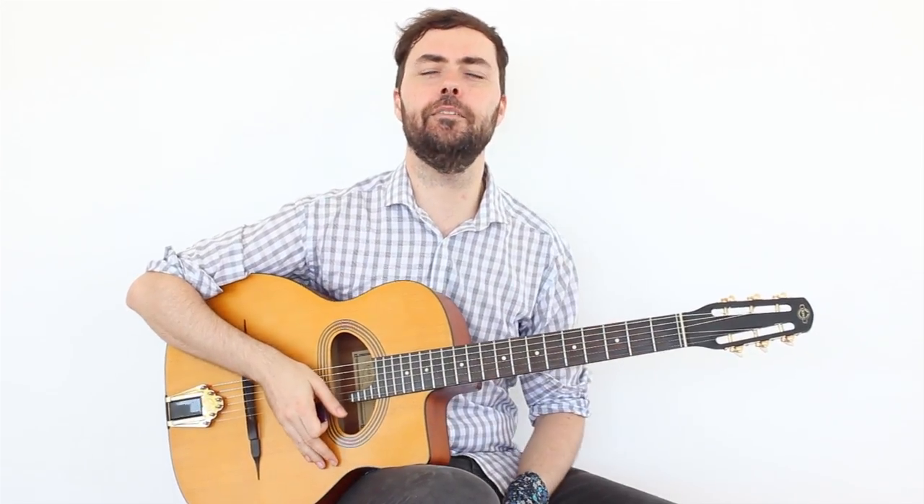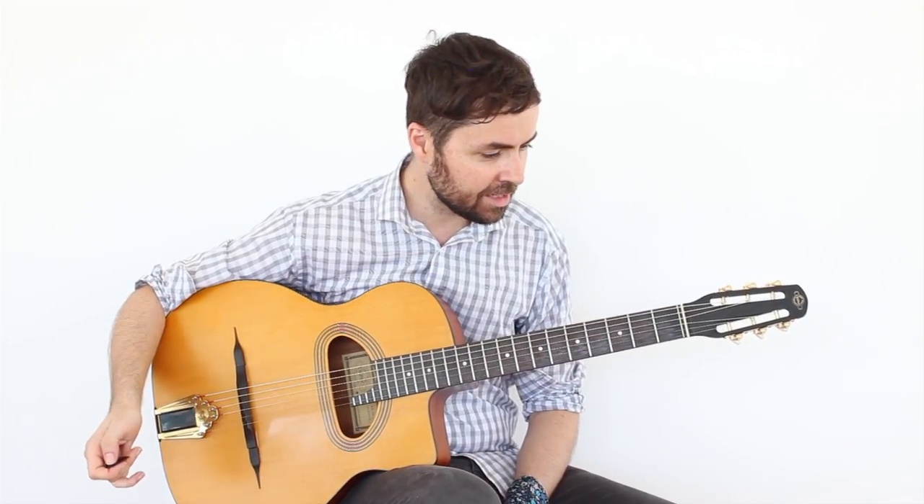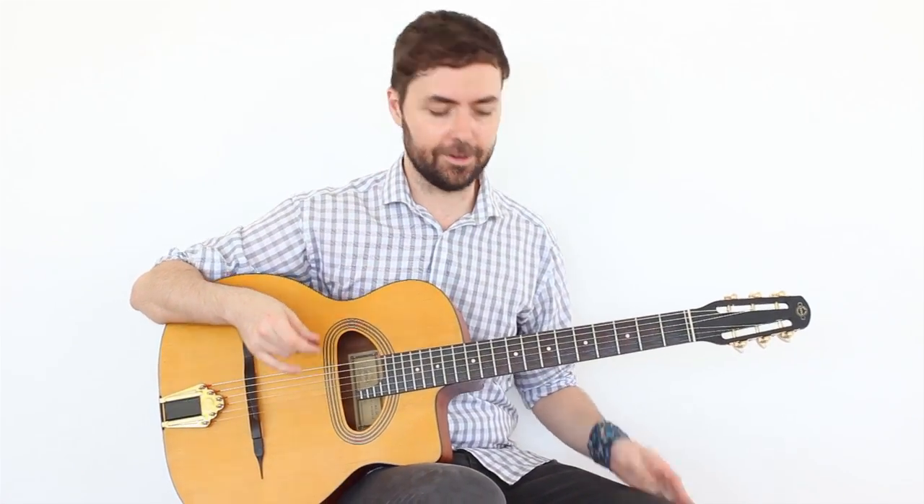Hello everyone from Chachi Guitar and welcome to a new video. This video we are going to dedicate to Gypsy Jazz — we already have a few videos, but this one is a bit special because we have a new guitar: a Gypsy Jazz, a Cigano, a little bit of a budget range, but all that is to start with this type of guitar and see how we are going to do it.